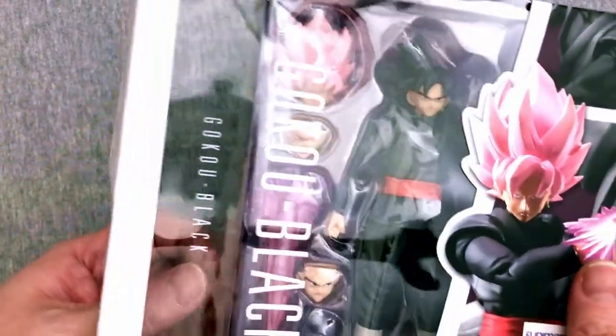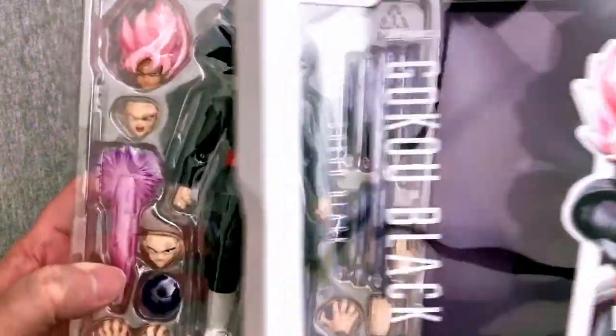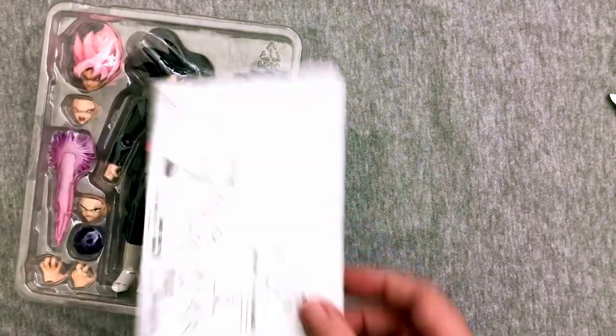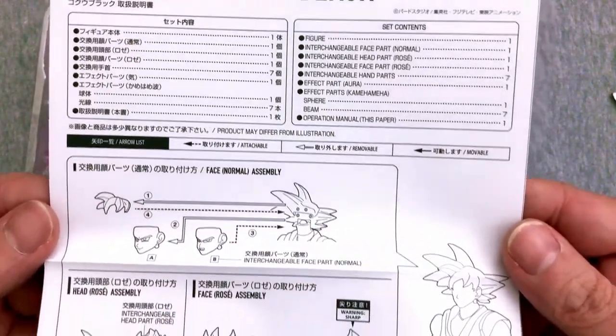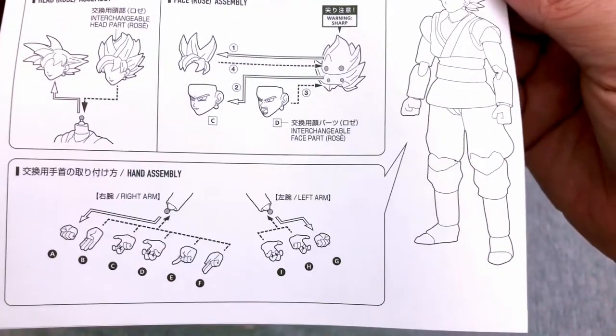Now this one is definitely a little bit expensive, but it has some really, really cool stuff to it. And of course we're going to take a look at that. He's got the beautiful purple background. We definitely have some instructions — no ad card, though I do like when they put those in there to show you the upcoming figures. By now I know what we're doing here. We have a separate front hair piece to go with the faces, and we do have multiple heads in this one.